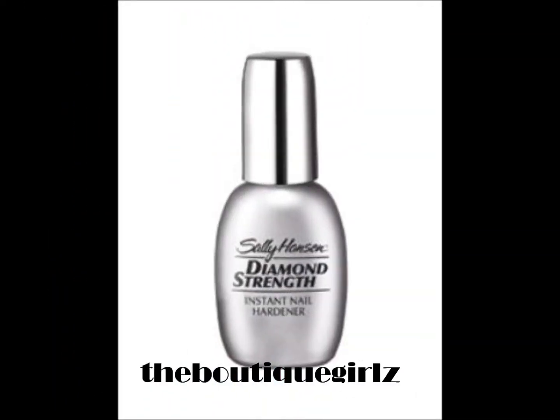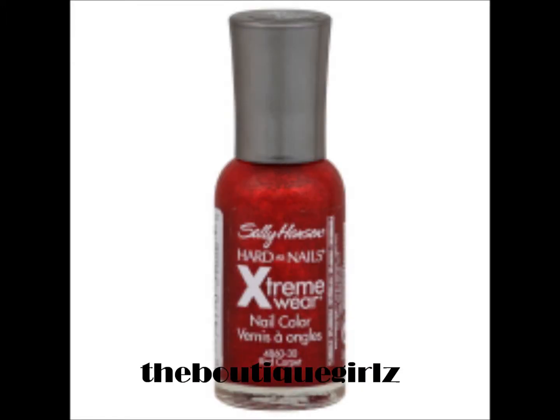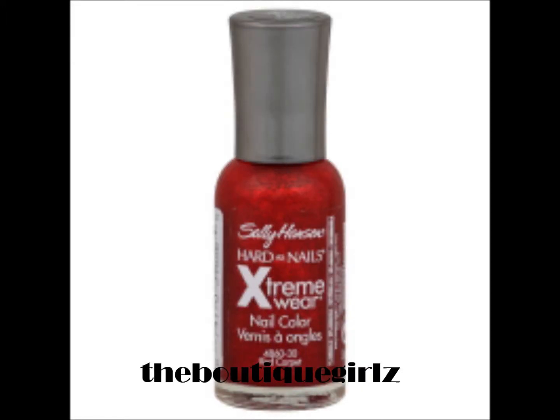First off, you're going to start by applying a base coat to your natural nail to prevent staining and protect your natural nail. Next, you're going to apply a solid coat of red onto your nails.